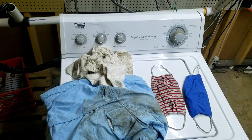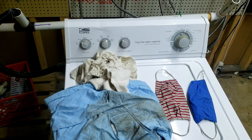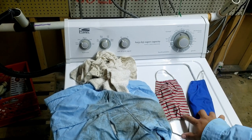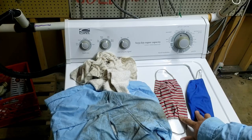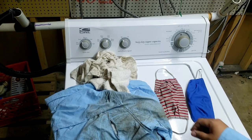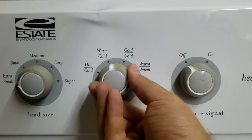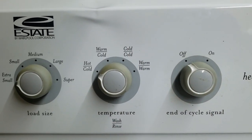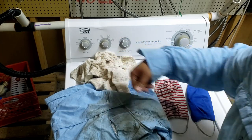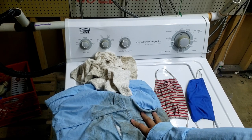To wash masks in a mechanical machine is pretty easy, even going by CDC guidelines. You can go ahead and throw your masks in with any regular wash that you would normally do. The catch is that you want to make sure you use the hottest cycle possible on your washing machine for the water, so we want to select the hot cycle.